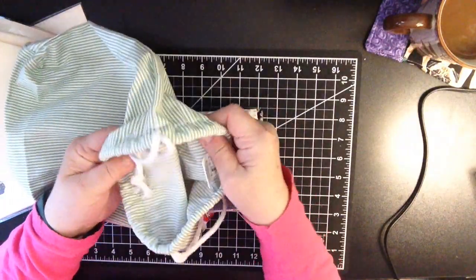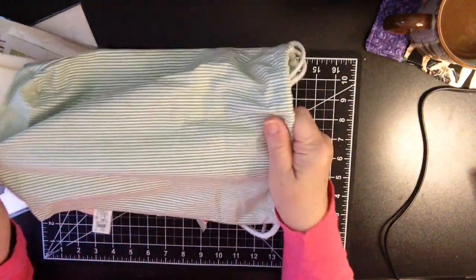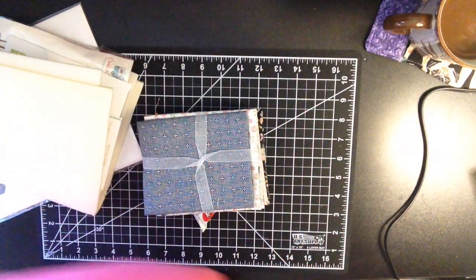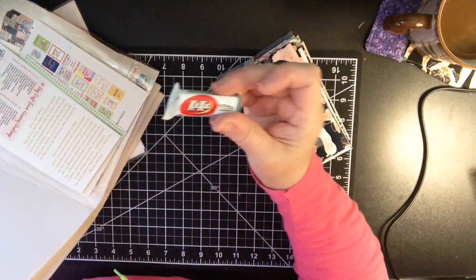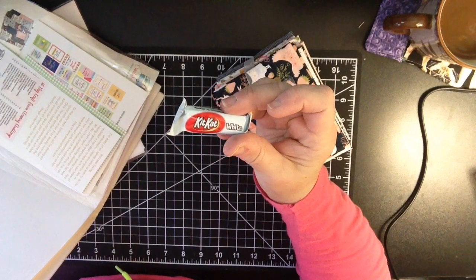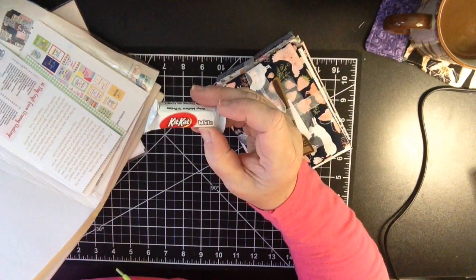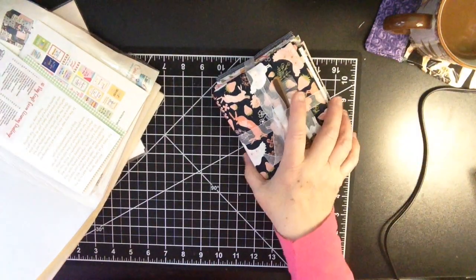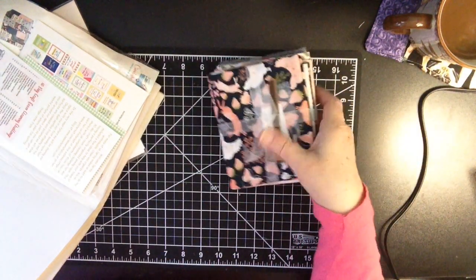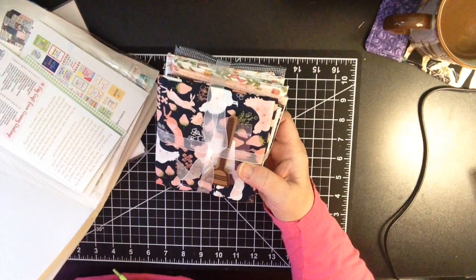I love this bag. I love this fabric. This is super heavy-duty fabric. Who doesn't love a Kit Kat bar, really? And a white one yet. We're going to put that aside — Vicki always likes to throw in a little treat.